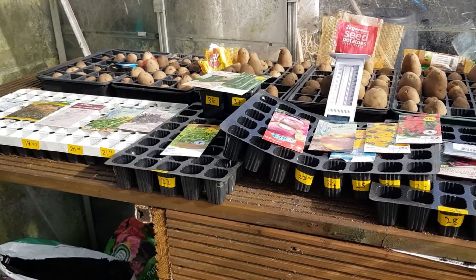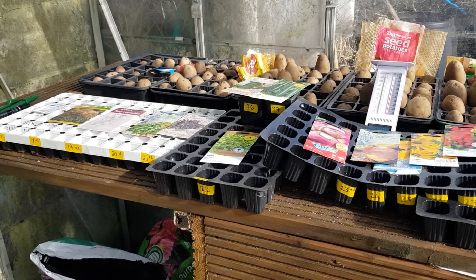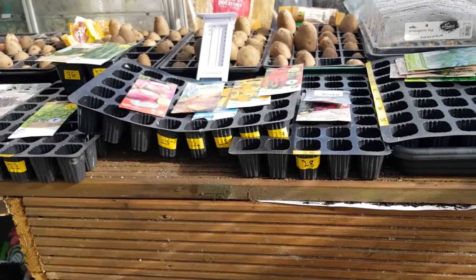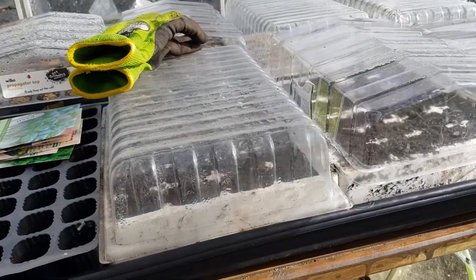I'll just fill these trays up and show you how I sow a few of these. Basically they're all the same — dip a hole, drop them in, a little bit of compost or vermiculite over the top, and then they're going to have little plastic propagator tops on them.